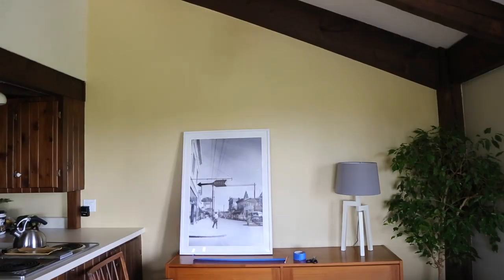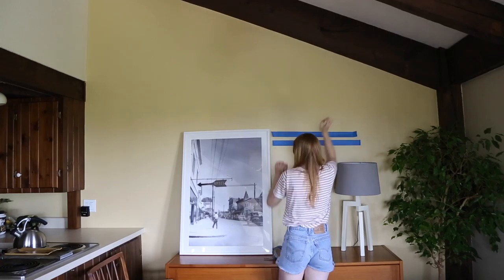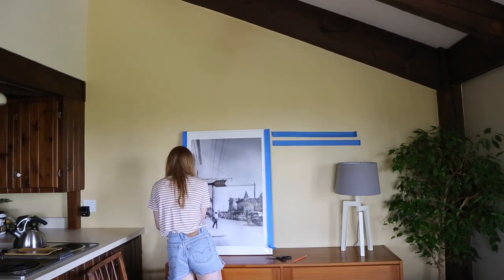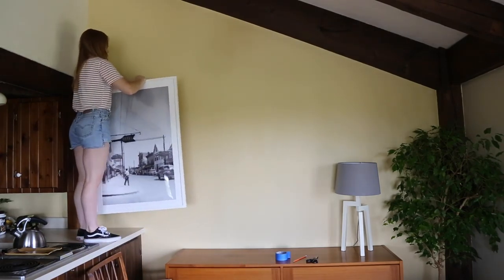When you feel satisfied with your gallery layout, measure it so you have a basis to work with when you get to hanging. Step number five: snap a pic of your layout. You don't want to forget what it looks like, so make sure to capture that moment.